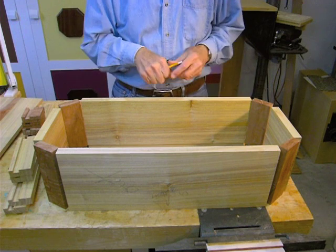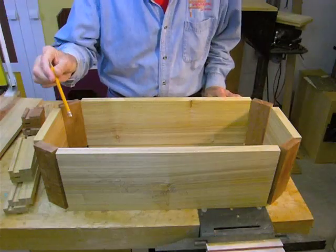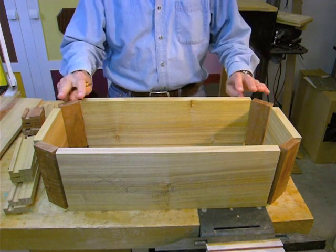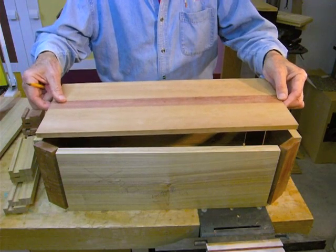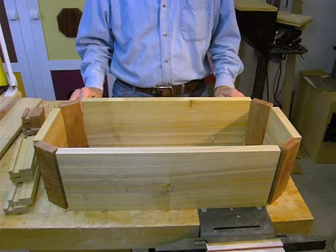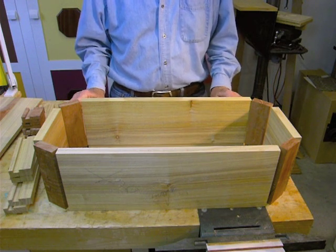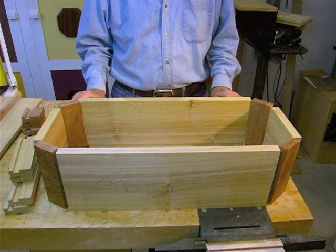So what's left to do after all that preliminary work? Quite a bit. First, we have to route the bird mouth joints — there will be eight of them in the body of the box and eight more in the lid. Then we dry assemble the body of the box and use that as a template to shape the bottom and the top. After that, we assemble the entire project and think about the glue-up process — it's complicated and needs to be done in the right order. After that, we'll glue it up, sand it, finish it, and then we'll know what the project really looks like.